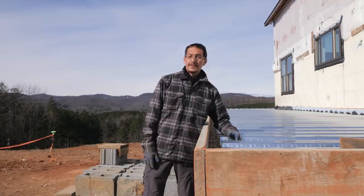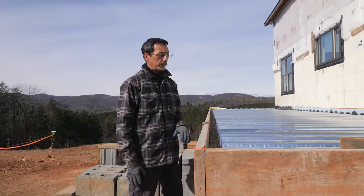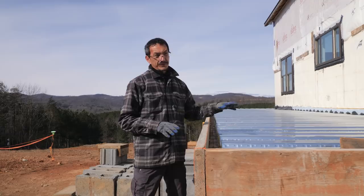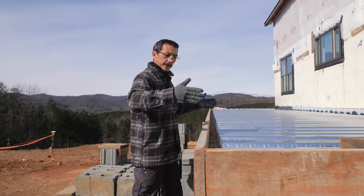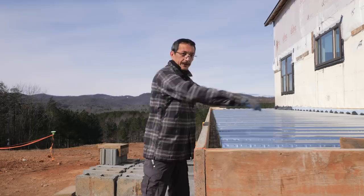So far, so good. Another question was whether we built a slope in so water drains off. We did build a little slope — about a quarter inch from the house to the end in the pan itself. When we pour the concrete, we've made the forms so we can pull it to get about a three-quarter to one-inch fall from the house to the end, so water drains away from the house.